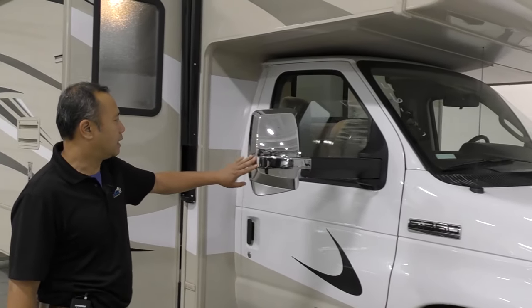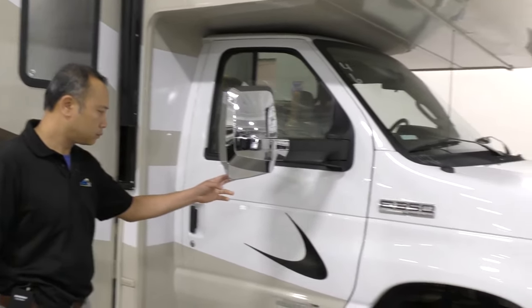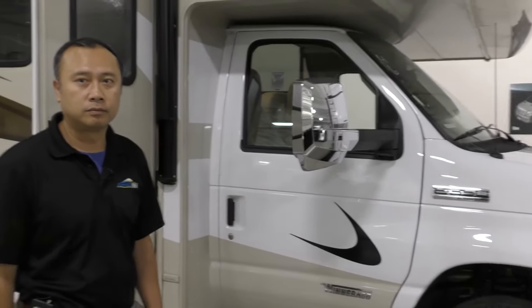Notice here you have a nice side mirror with built-in side cameras as well. This unit will have a side camera, backup camera, and rear view camera for your safety.